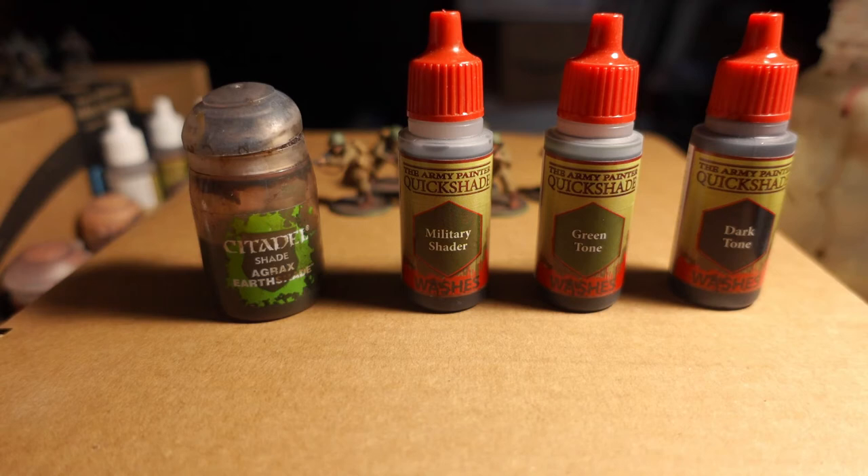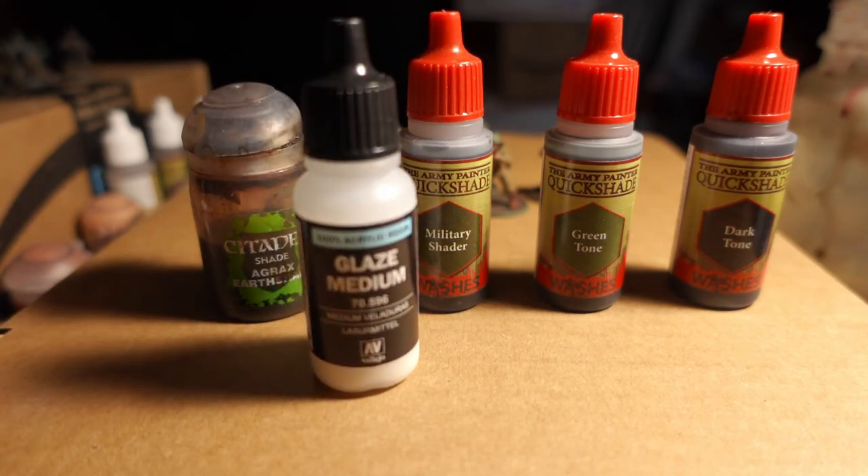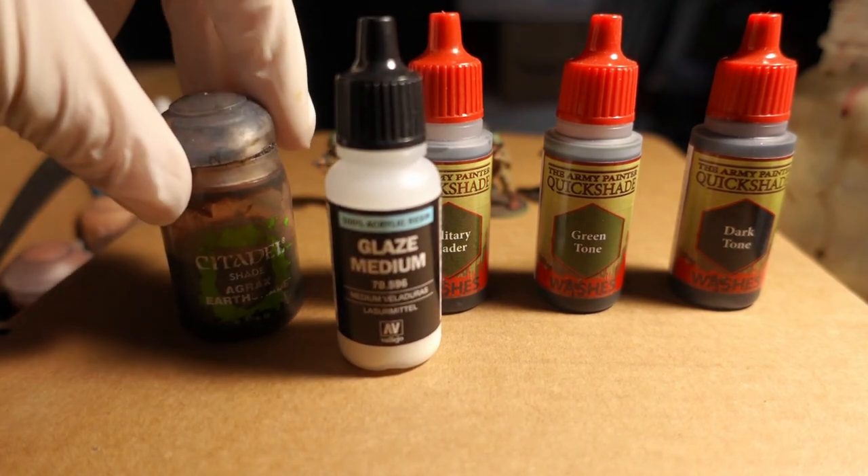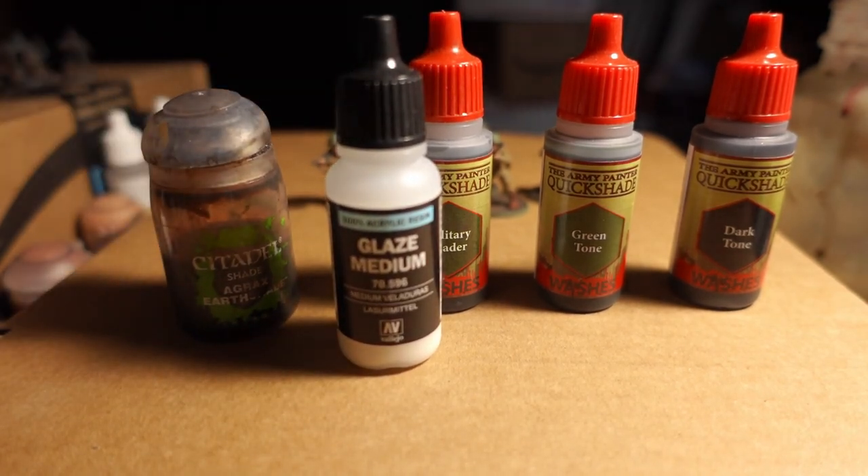There's an important thing I'll do any time I mix something up. If you pour a pure shade on, it's often going to look way too dark, and you're going to have a lot to wick off. If you do a one-third glaze medium to two-thirds wash and put it on there, you might have to just wick a little bit off, but it'll give it a dusty kind of look. It will look natural. That's what I'm really going for — just slightly tone up the colors to look as realistic as possible.